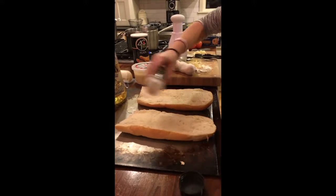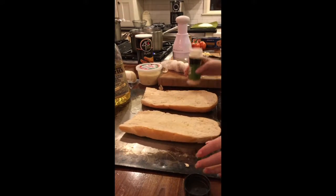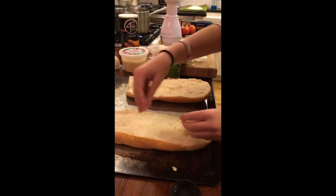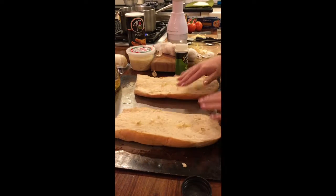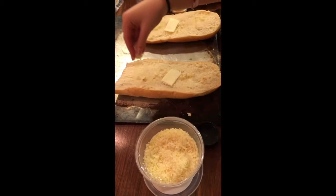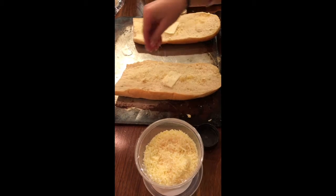You're also going to want to take some garlic salt and just put it on, and then take some garlic cloves and just put them on top — these are going to get roasted. You're also going to want to put some butter on it, and then take some parmesan cheese and just sprinkle it on top.